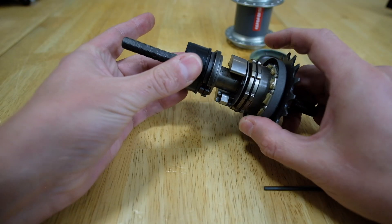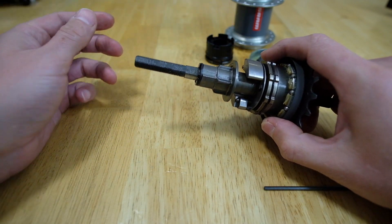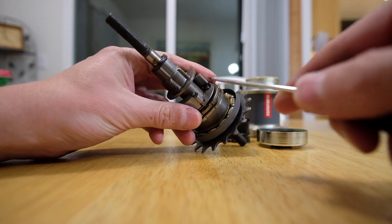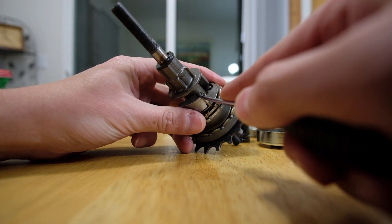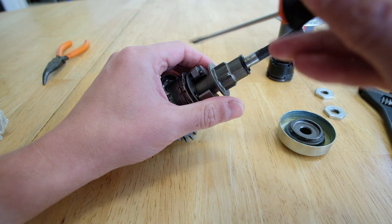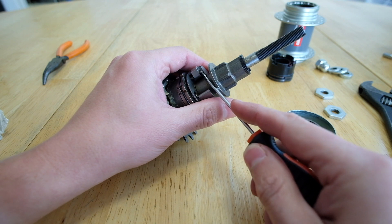Be careful to try and keep this cluster together, because there are some small pieces that you don't want to lose. Only one of these weights had the spring underneath it, and the weight is retained by a retaining clip. When removing the retaining clip, keep in mind that it's very small, fragile, and will jump right off that pin.